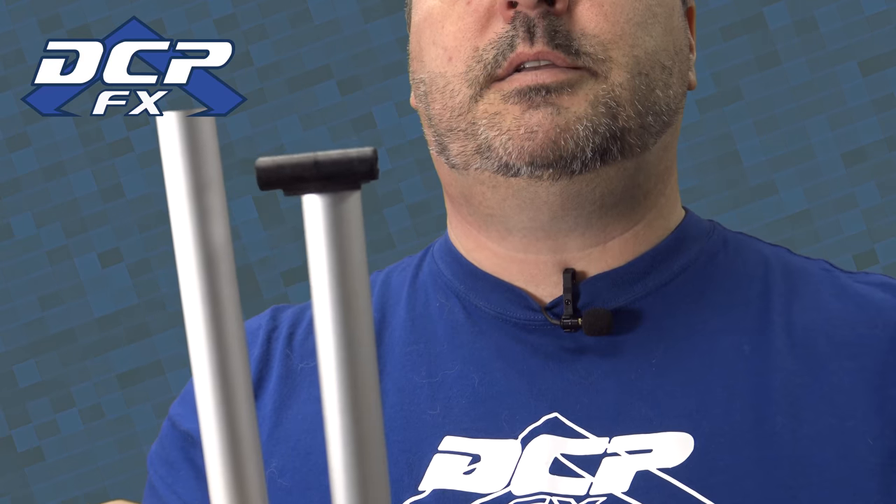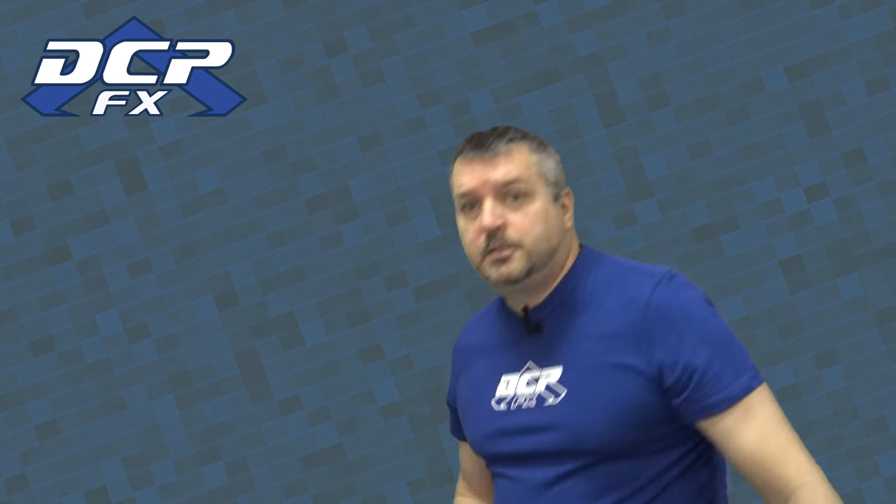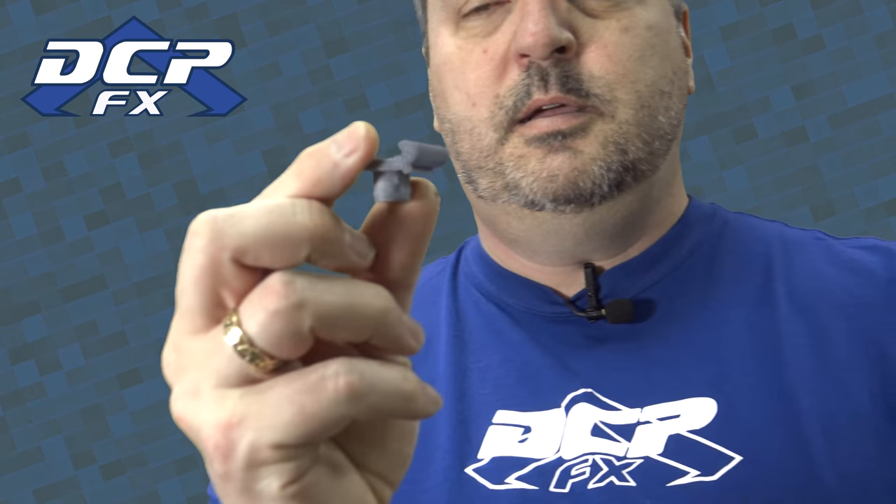He asked if I could recreate the broken piece, so he gave me this piece here — I don't think I can get that in focus — but that piece there, and said could you make that. So in Fusion 360 I went and made it.